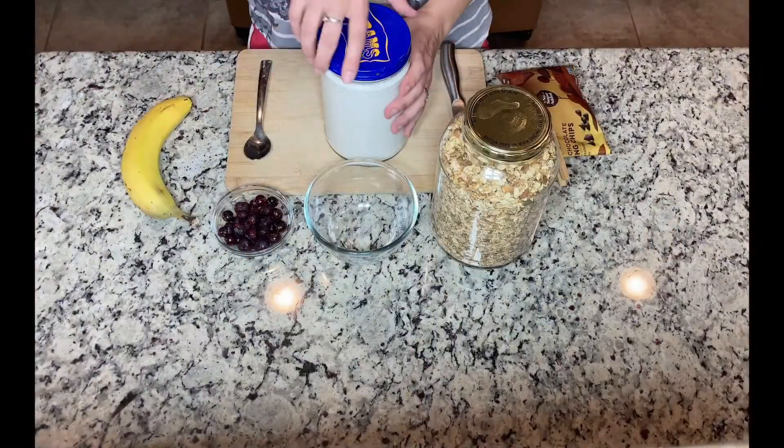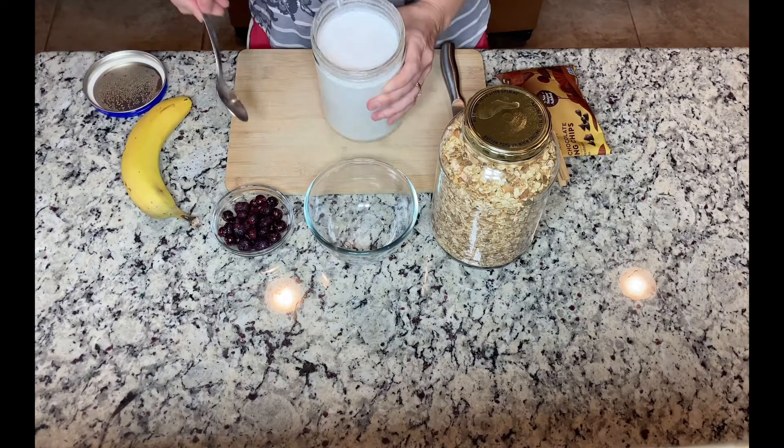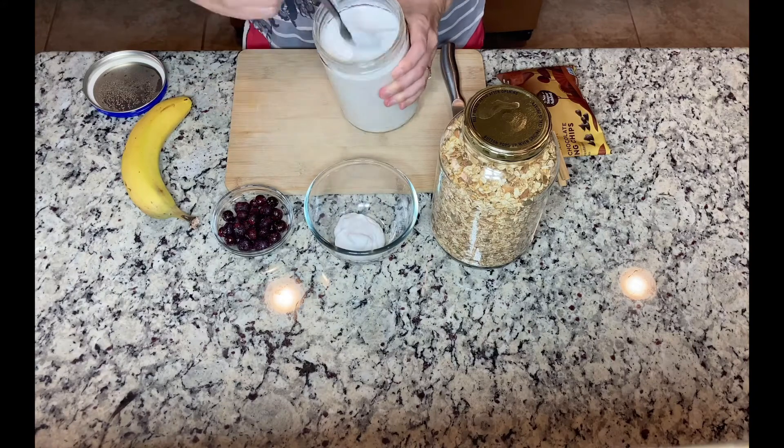It's time for breakfast. I will use the granola that I made the other day and have it with this beautiful thick yogurt.